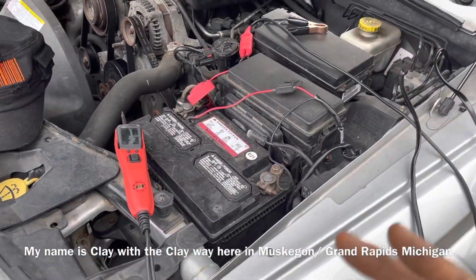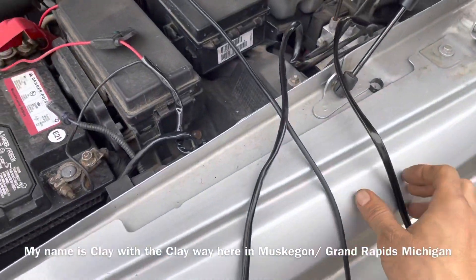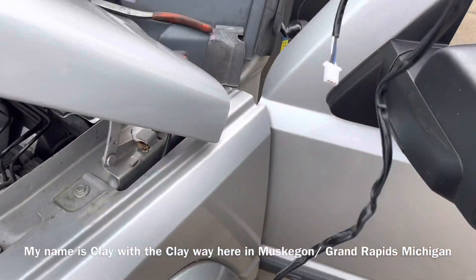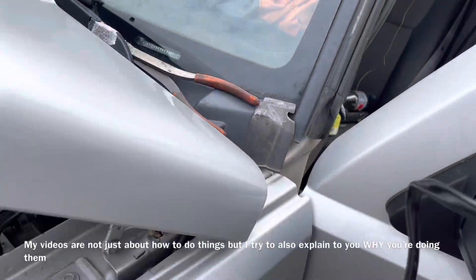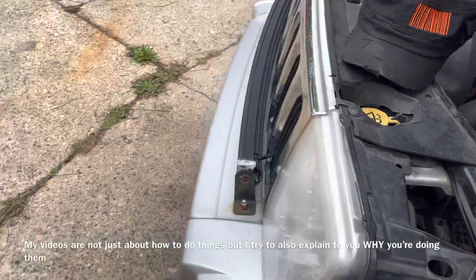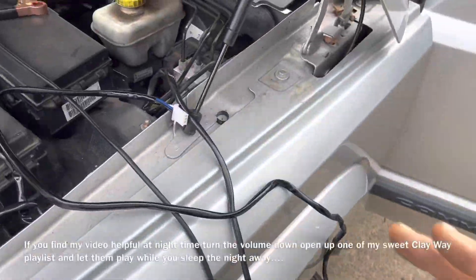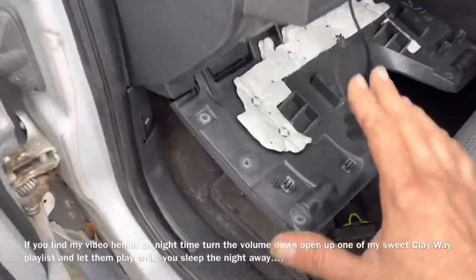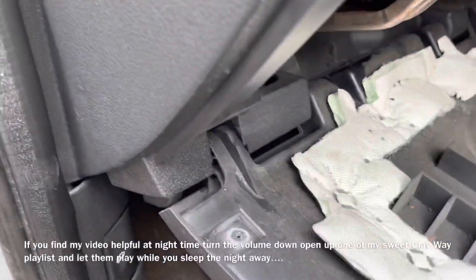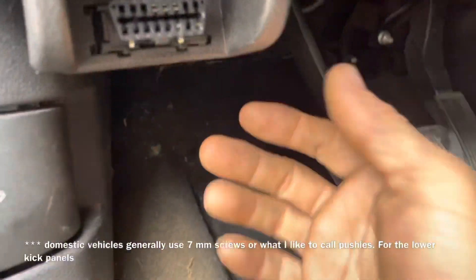I wanted to show you folks how to run wires properly. I've noticed quite a few cars at car shows where the wire is run around the door and eventually gets crushed, causing problems. In this situation we're putting a light bar inside, and it takes just as much time to run things through the door jamb as it does to run them correctly. So you're going to pop your dash panel down no matter what you're working on.